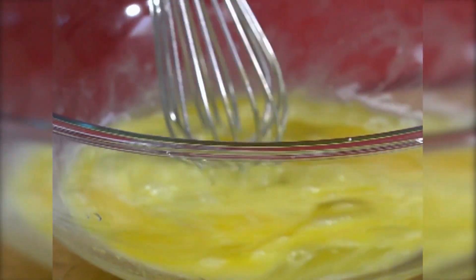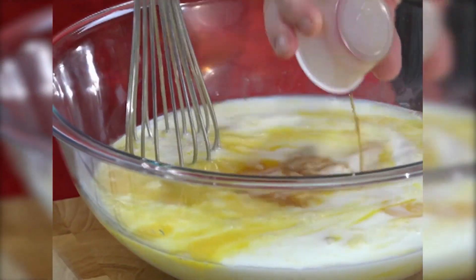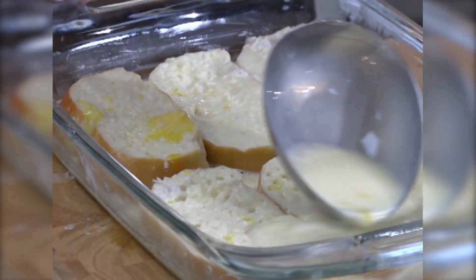Then I have some eggs that I'm going to whisk. I'm going to add some sugar, some milk, and some vanilla. We're going to put about half of this mixture over the bread.